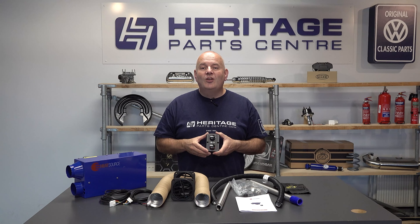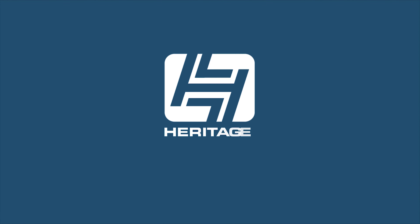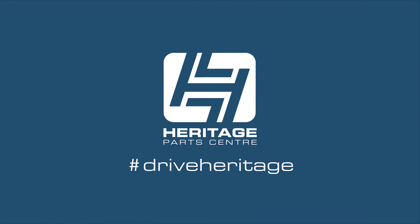For further information on this Propex HS2000 interior heater kit, please see our website. Thank you.